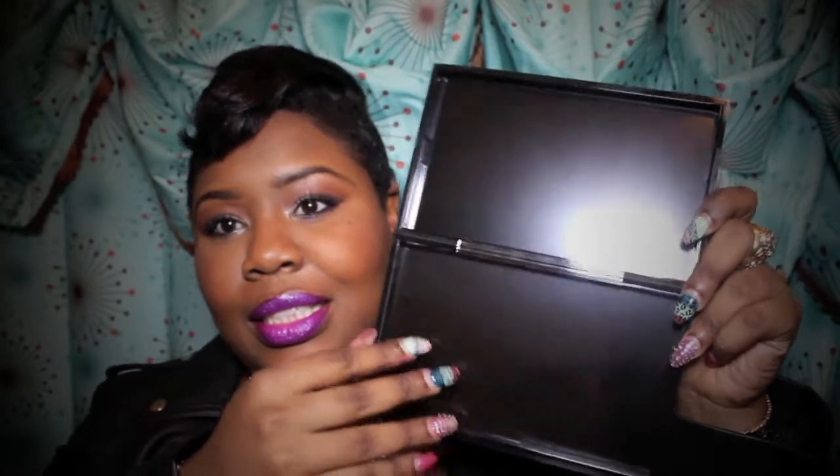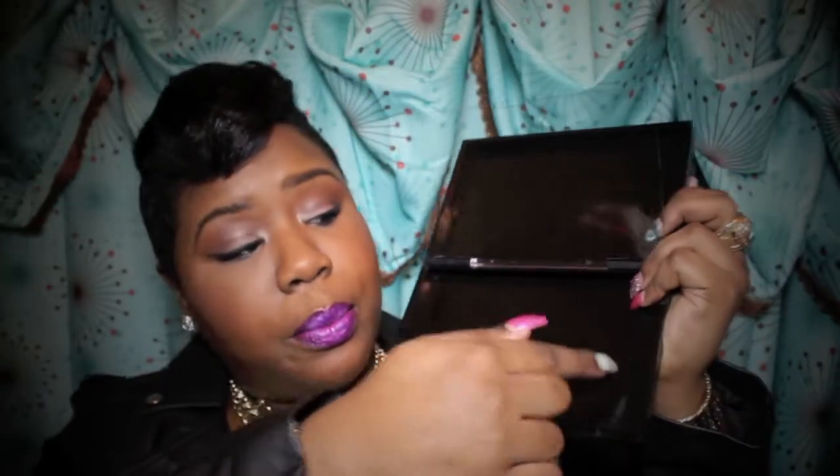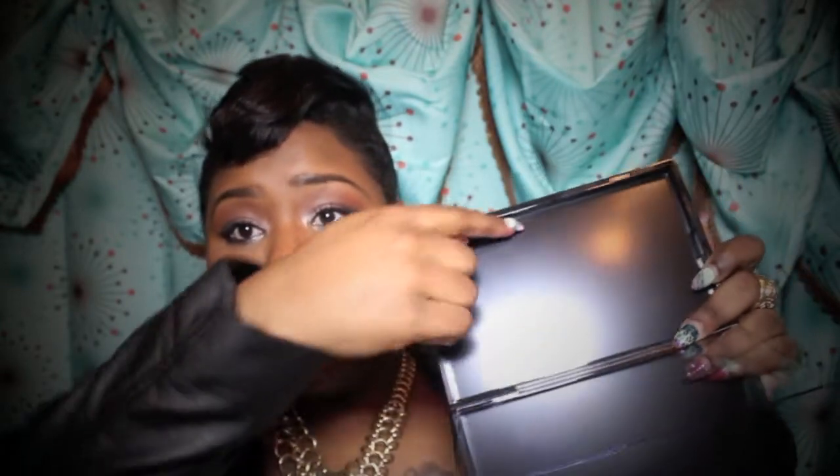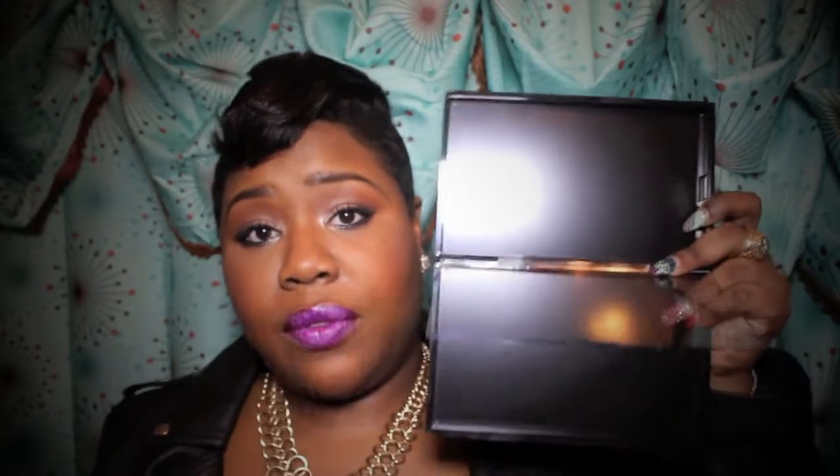Before we get into the tutorial, I just want to share a few things with you. I don't know if you guys know that MAC carries makeup palettes. Some of you may think the palettes are very expensive, but here — this is the MAC Pro Duo Large palette. There are two sides, so you can put your eyeshadows here and here. You can put blushes, whatever you choose, as long as it fits inside the palette.